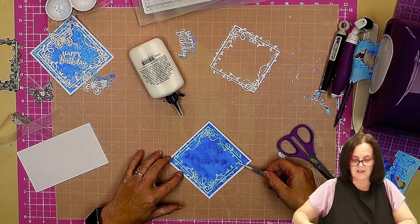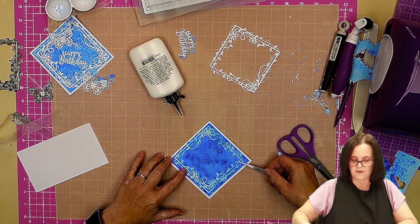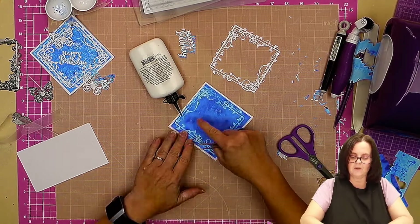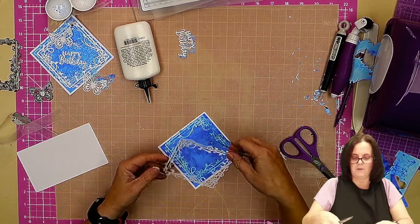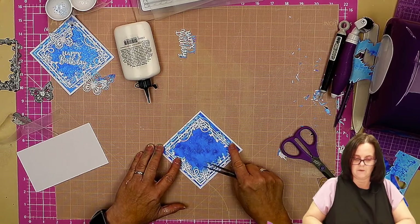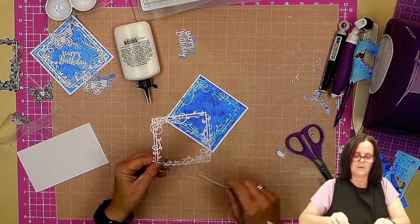I'm going to just block that a little bit on the scrap card, then turn it so that that is the top corner of my tag. I'm putting it slightly over rather than central because obviously I want a drop shadow, so it's a lot closer to this side and to the top. Then I'm going to take the white one and drop-shadow that into the middle.